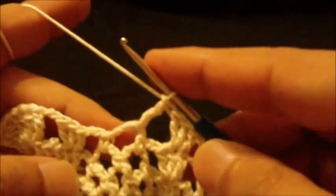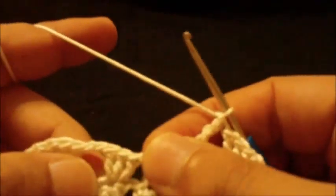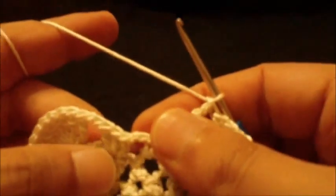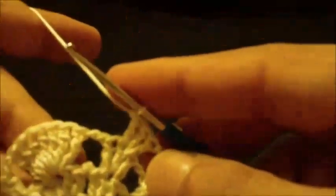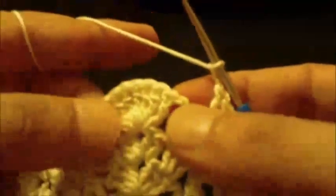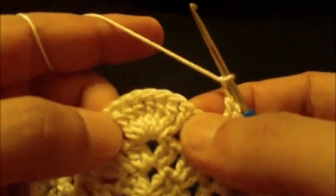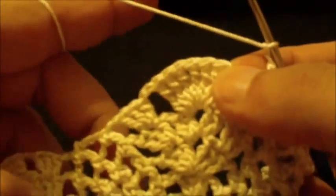We repeat this pattern around until we reach the end of the round. First I will do another three double crochet here in the center double crochet — one, two, three. Afterward chain two and then start doing the seven triple crochet, single crochet in the first one, chain four, single crochet to the next, chain four, and so on.